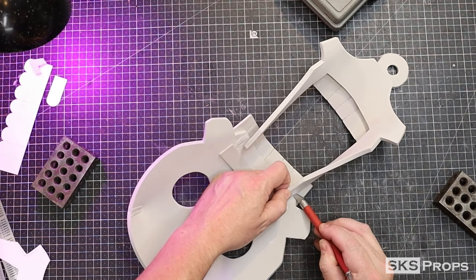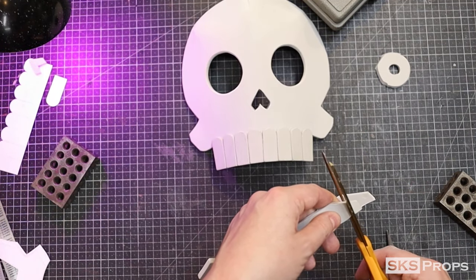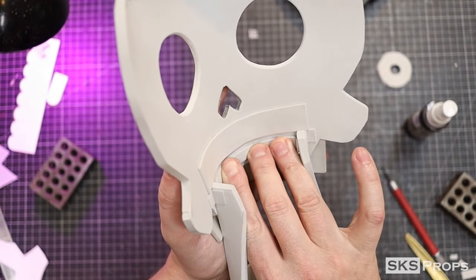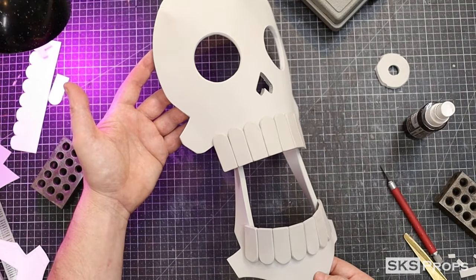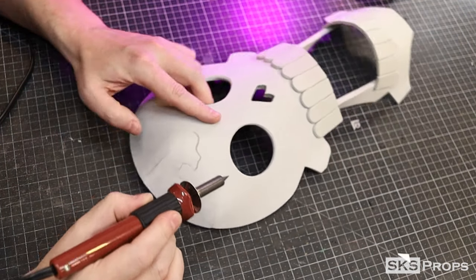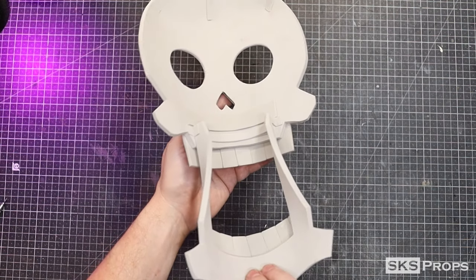I felt that his jaw was a little too low, and that's the great thing about foam — you can easily cut it to reposition parts. So on yours, feel free to move the jaw up or close the mouth completely. Using a detailed tip on my heat tool, I can now scribe in a crack at the top of his skull.